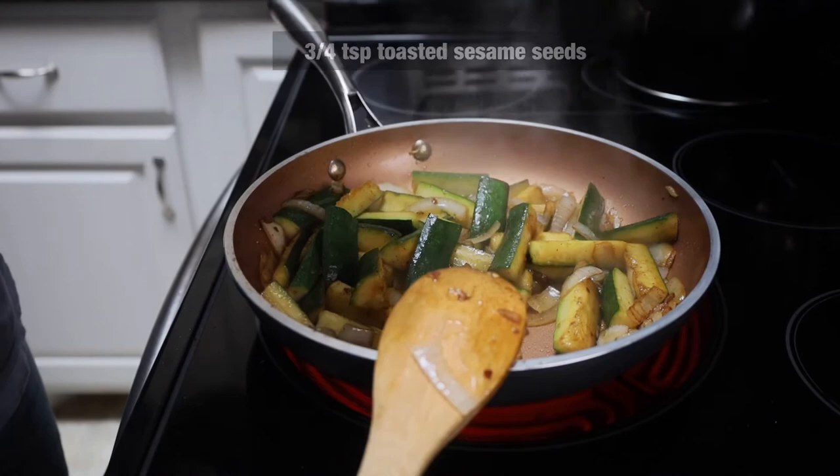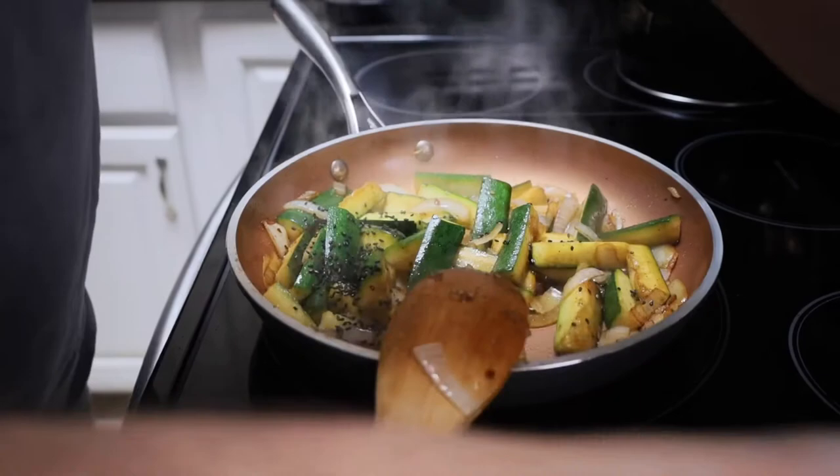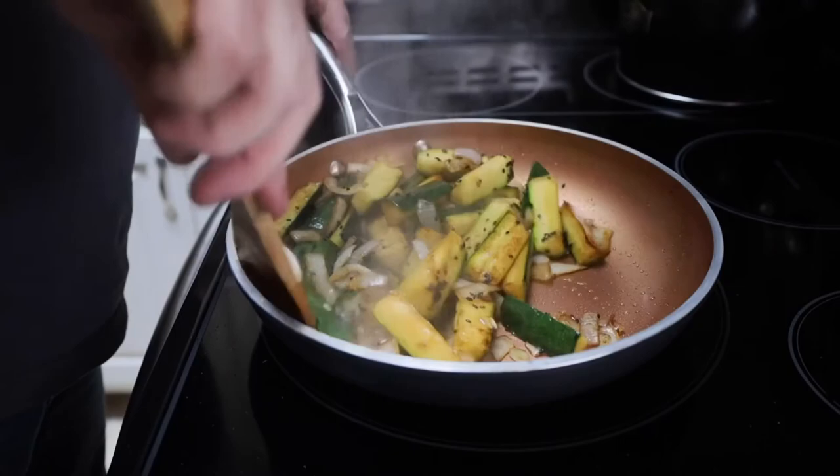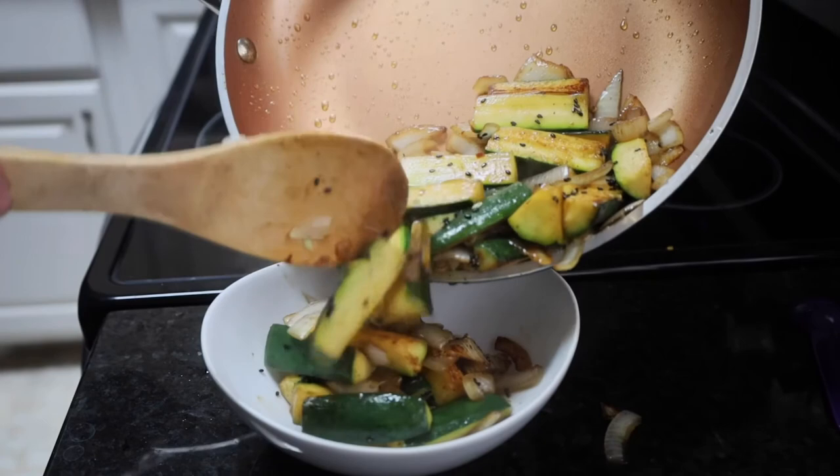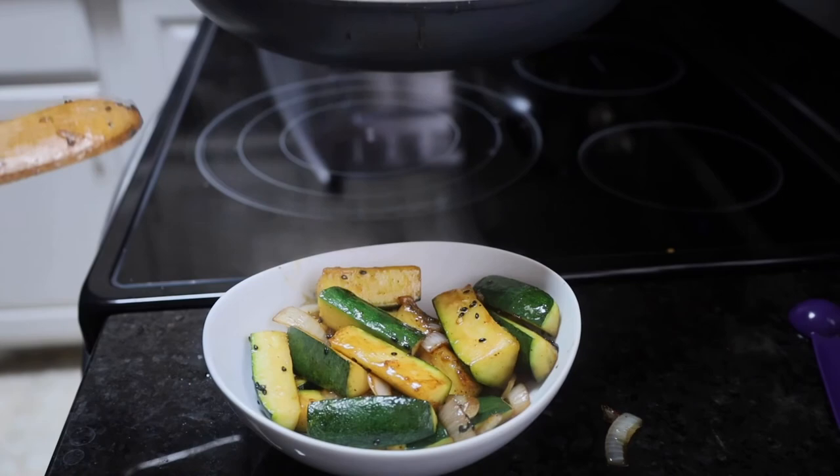We have some black toasted sesame seeds — that's what we're going to use. We're going to sprinkle that across the top to help get a little bit of that nutty flavor. Give that a nice stir. Turn it off, and there we go — we have some nice Asian zucchini.